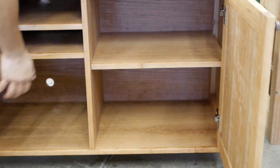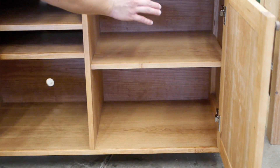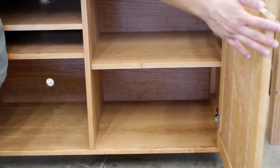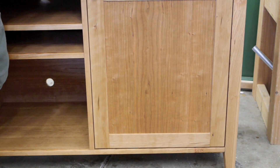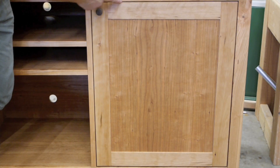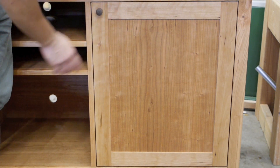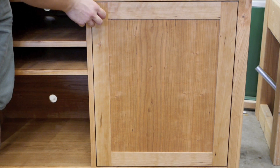It goes back very easily. The functionality of the euro hinge far outweighs the aesthetic or traditional benefits of a mortise hinge. Plus I've got the soft close built into this, so it's a very nice feature. You can see we have an inset door here with an even reveal on all four sides. The euro hinges make it very easy to position the door, and I'll be showing you that in the door episode.